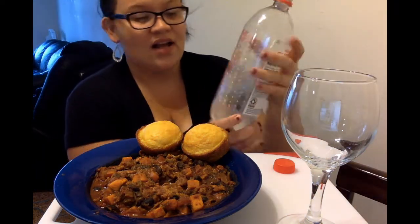So today I have Fuji apple and sprinkling water. And like I said, this is chicken, sweet potato, and kale chili. Super healthy, super delicious, made with Rotel tomatoes. You guys have known I've been on this Rotel kick lately. These are honestly just ingredients that I found in my cupboard, and I was like, what am I going to do with kale and sweet potatoes that I got to use? And this is what I came up with.